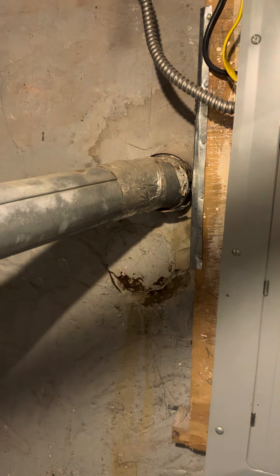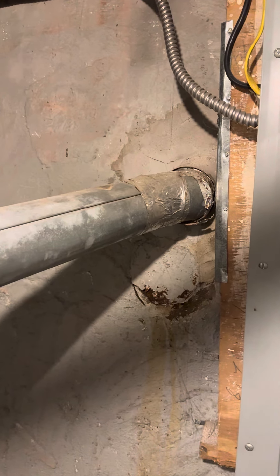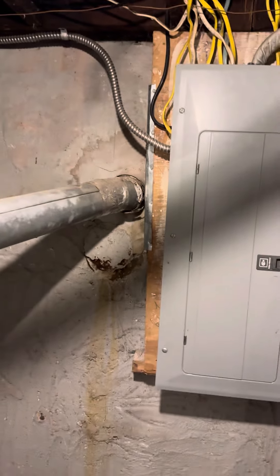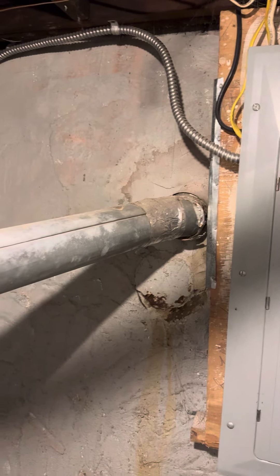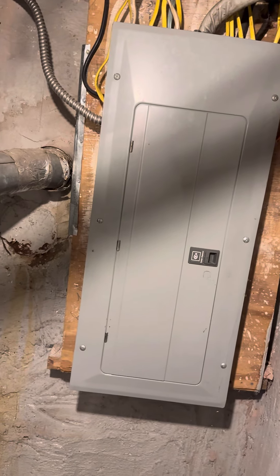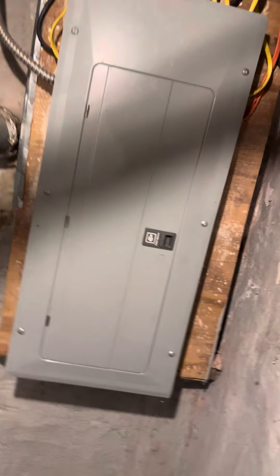I don't think there's a liner coming down this chimney, so I'm going to recommend a new one come down. I'm not quite sure how close we're allowed to be to that breaker panel, but I'll check on that as well. The other option is tough because we'll be blocking entry to the panel.